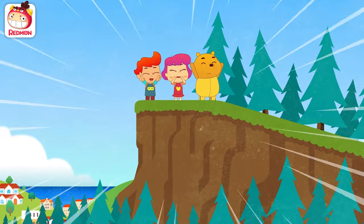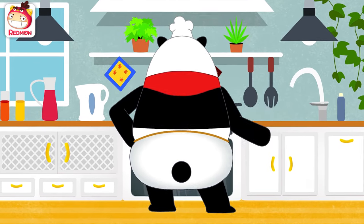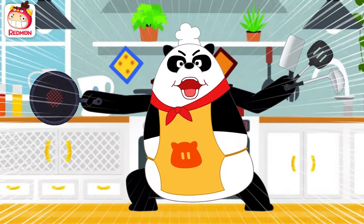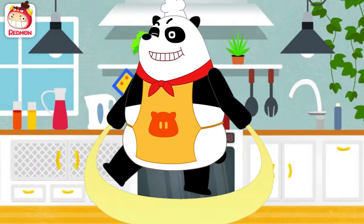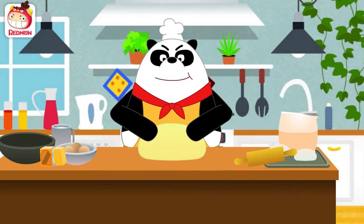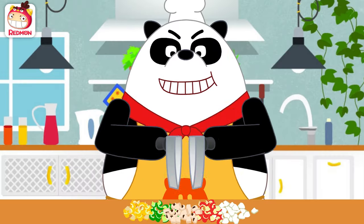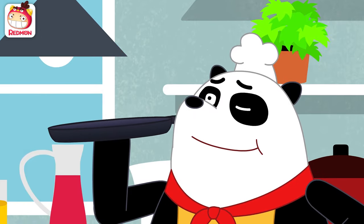Chef Panda! Panda! Panda! Put on an apron! Don't forget the hat! Prepare your utensils! I am the amazing Panda Chef! Shall we make something yummy? Cooking! Fun! Cooking time! Panda! Gently! Wash the veggies! Chop them up! Grind it up! I am the Panda Chef!